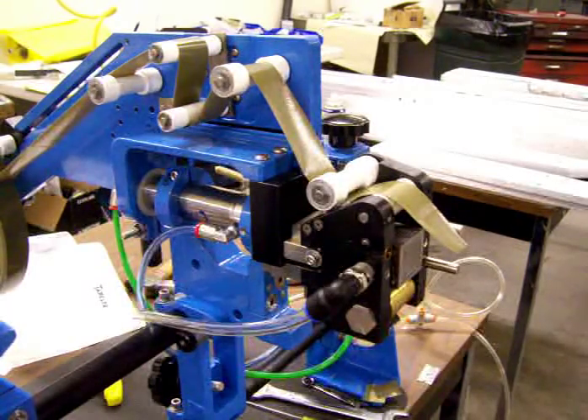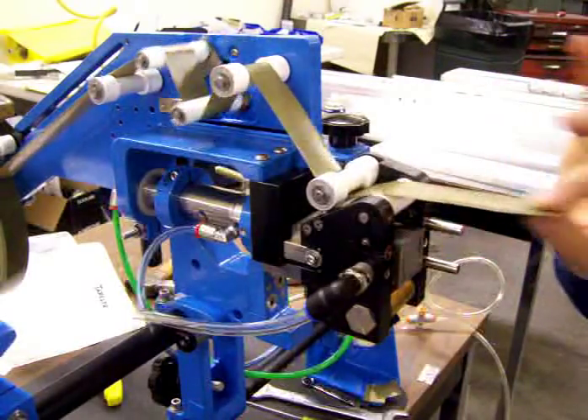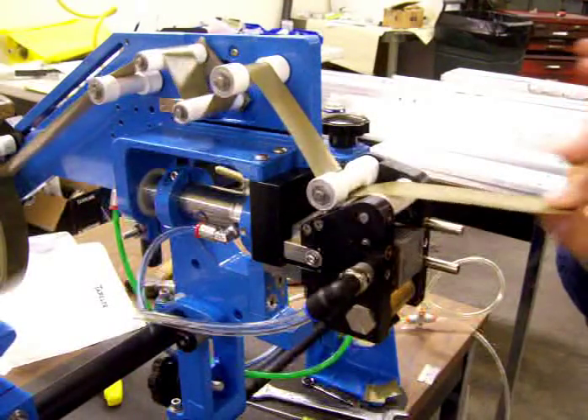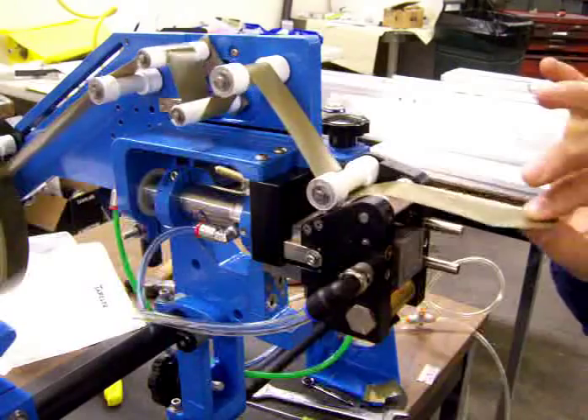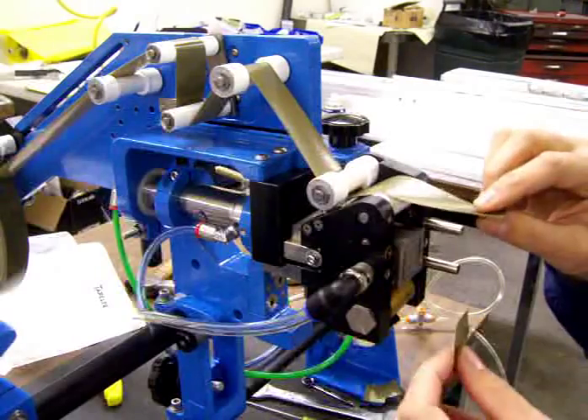Here's a short video on how to load the tape. As you can see, we've got it threaded through the machine. I've got minimal tension on the festoon assembly — as you can see it pivoting back and forth. All the other rollers are idle. It goes over this last fairing roll in the tape head.